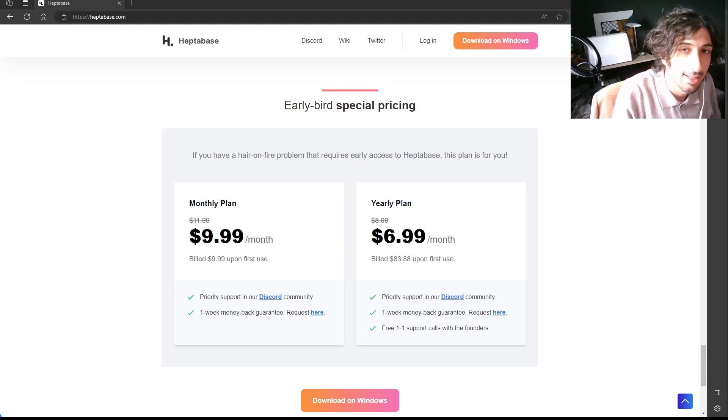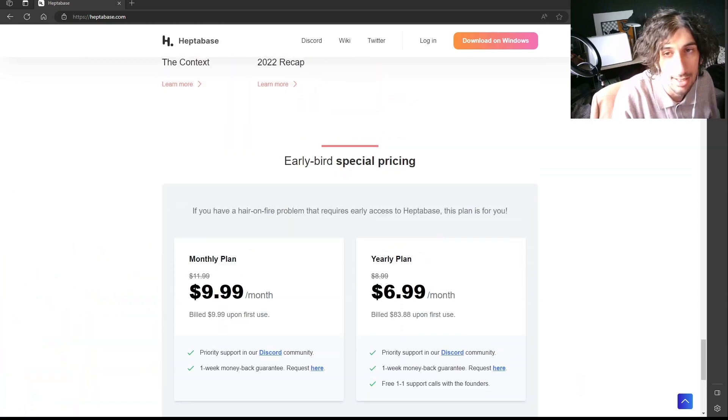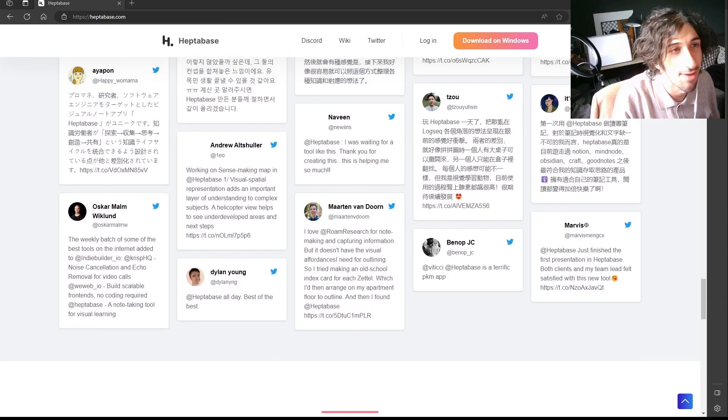It is still in an early bird special pricing period. It comes in around $9.99 a month for a monthly plan, or $6.99 a month for the yearly plan, which is quite good pricing. I would definitely pay for this if this was an app I liked — there are a lot more expensive apps out there.